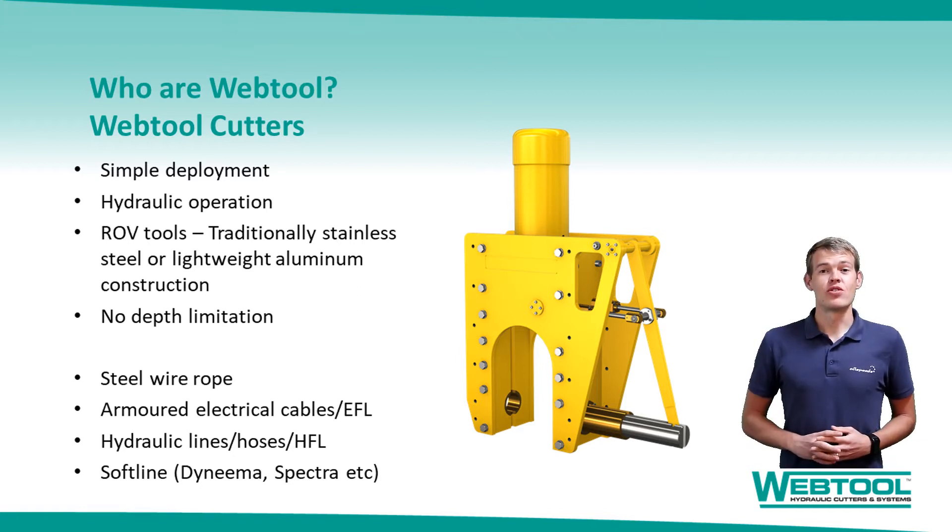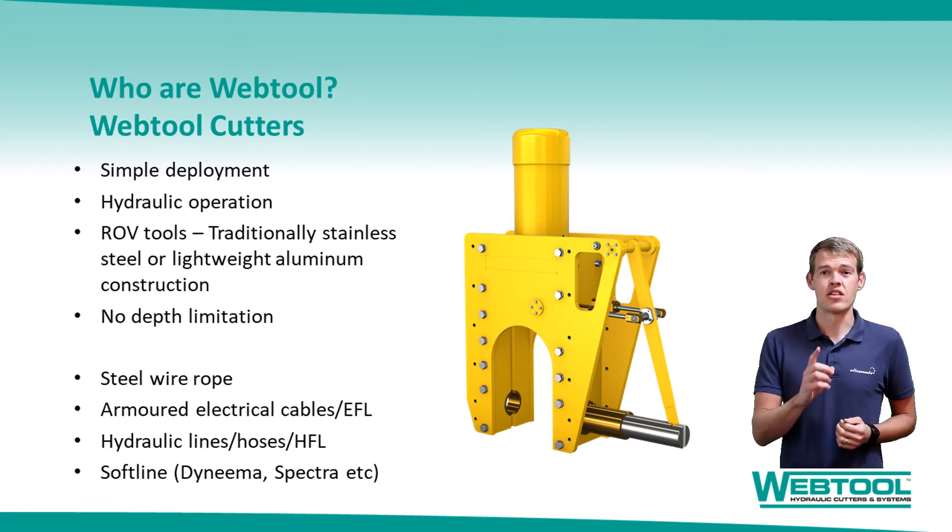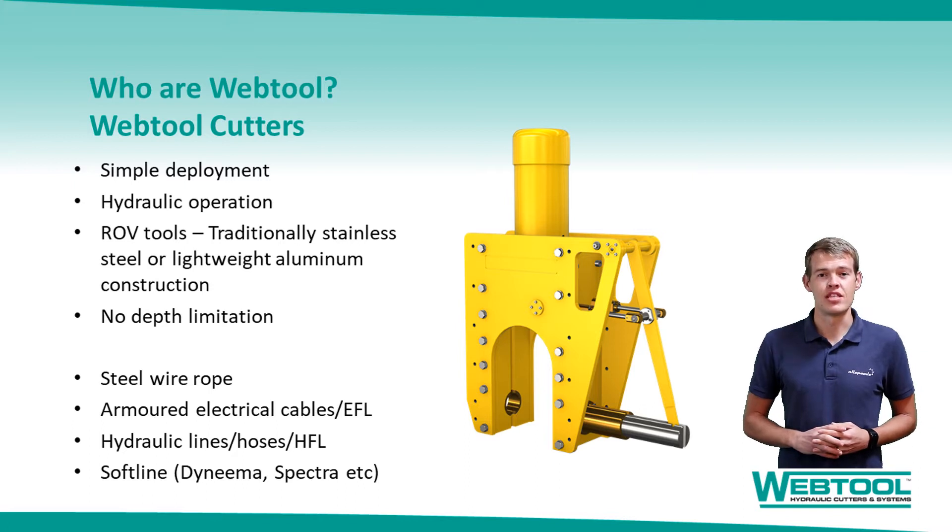To briefly discuss our history, WebTool is the brand name of our Subsea Hydraulic Cutters and Systems. We've been in the industry now for 40 years working with some high profile clients with our cutters used worldwide. I don't think it's unfair to say that our cutters have become firm favourites with ROV pilots, who cite the ease of tool deployment as a particular reason for their preferred use. We have cutters from our standard range for cutting steel wire rope, umbilicals, soft lines, risers and subsea power cables up to a maximum diameter of 270mm at virtually any water depth.